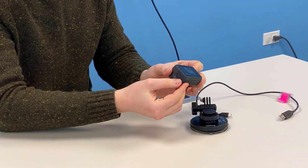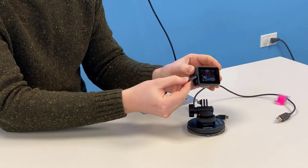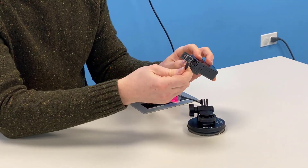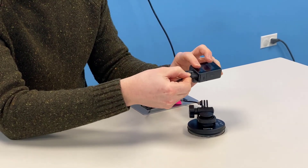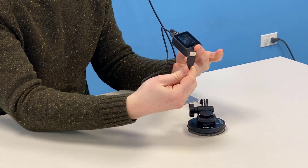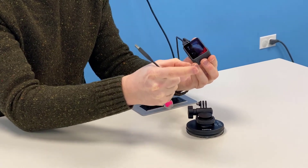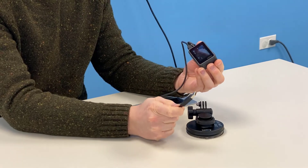To charge the camera, you will open up the slot on the bottom left hand side and plug in the USB cable that's also provided in the kit. The other end can go into a USB port on your laptop, or if you have a cube converter, you can plug it into the cube converter and directly into a wall outlet.